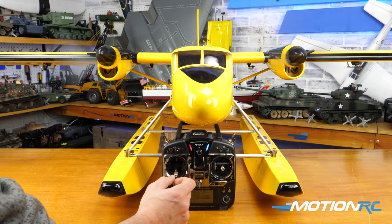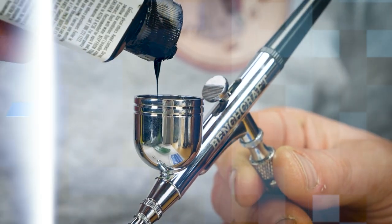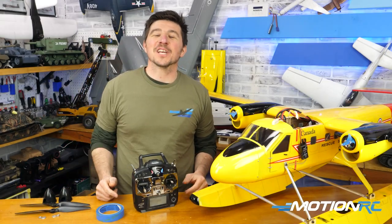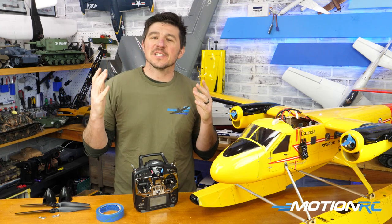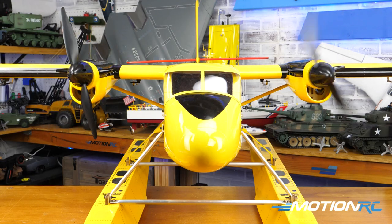Differential thrusts. Looking good. Hello everyone, welcome back to MotionRC. I'm James with another quick tip, and today's tip is going to be quickly setting up differential thrust for twin engine aircraft that you might need to use it for.